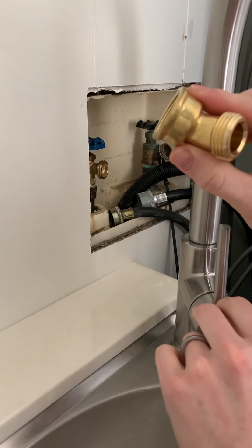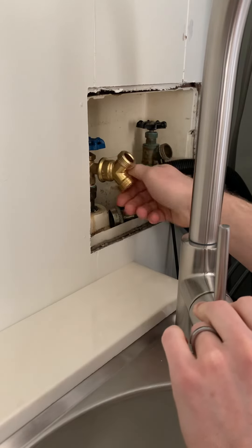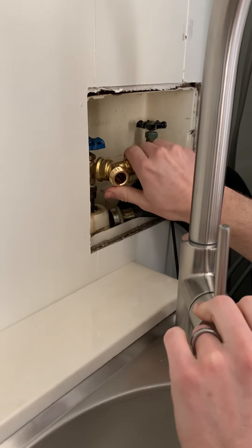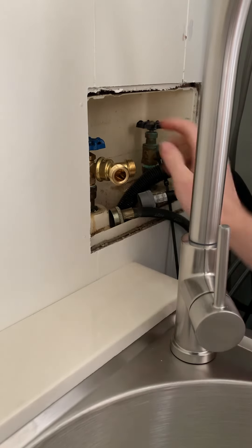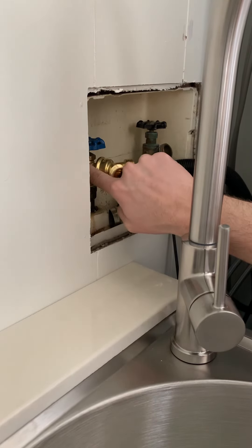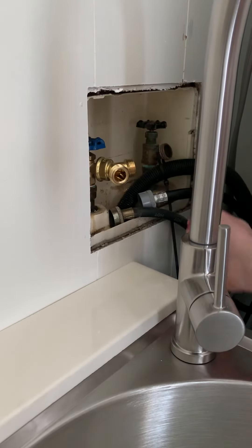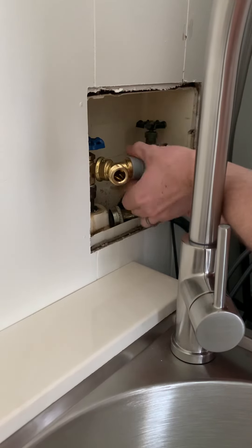I'm going to hook it up and show you guys since I couldn't find anything on YouTube. I'm going to do a quick setup — obviously I'll go back and tighten everything up after this video. This is my cold side, and I went ahead and replaced this valve because it was leaking pretty bad. I shut the water off and replaced it.